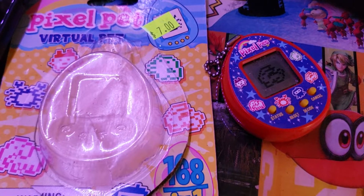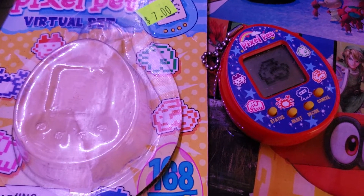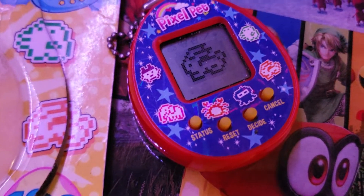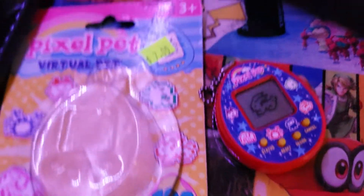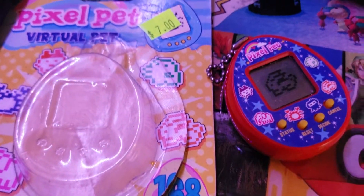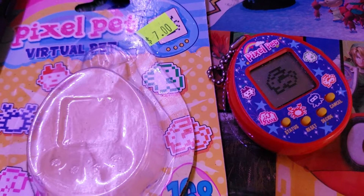Hey everyone. So I went to Hot Topic the other day and I mentioned that I was looking for a Tamagotchi. The woman at the store was like, oh we have one in one of our blind bags. So I said alright, let me go for it. I had a feeling it was a knockoff, but the bag was cheap.